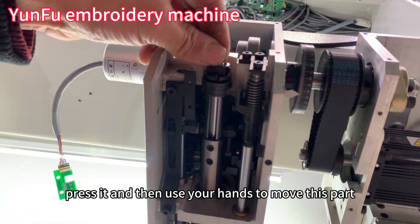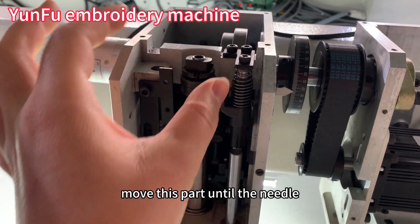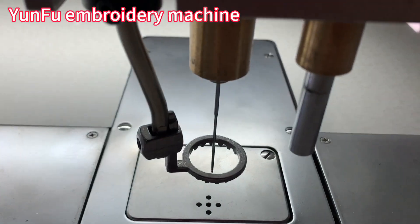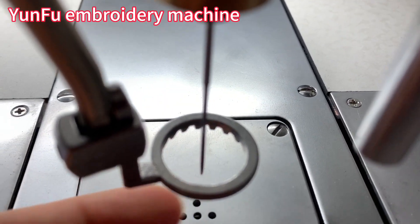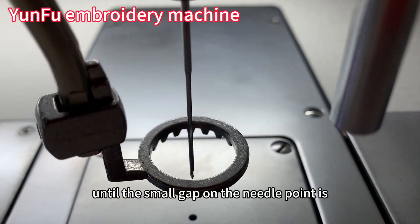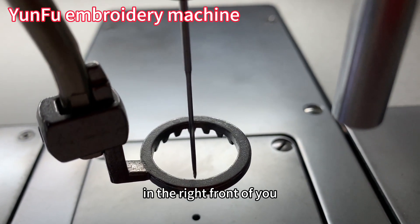Then use your hand to move this part. Move this part until the needle — until the small gap on the needle point is right in front of you.